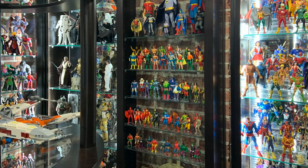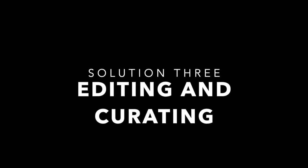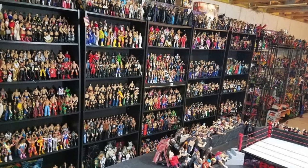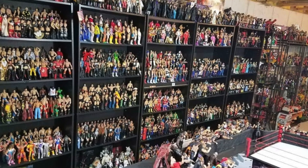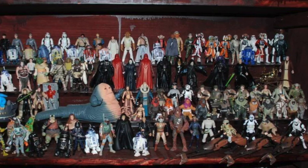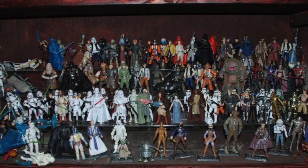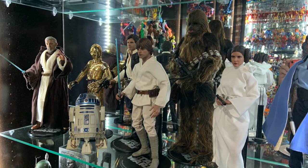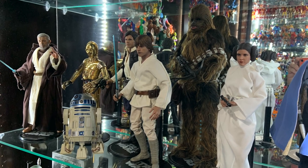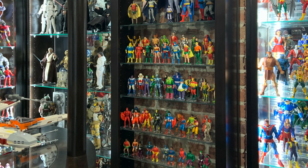Some collectors want to display every single action figure they own, and hey, that's totally cool — but for me, that's just not possible. That's where editing and curating come in. In my original secret lounge I tried to cram every Star Wars figure I had onto the shelves — it became a scrambled, garbled mess and the identity of the individual figures was lost. Now I've switched my Star Wars display over to only the 12-inch Hot Toys, so each unique character has a chance to shine and be seen. Editing your collection also helps influence the design of your display.